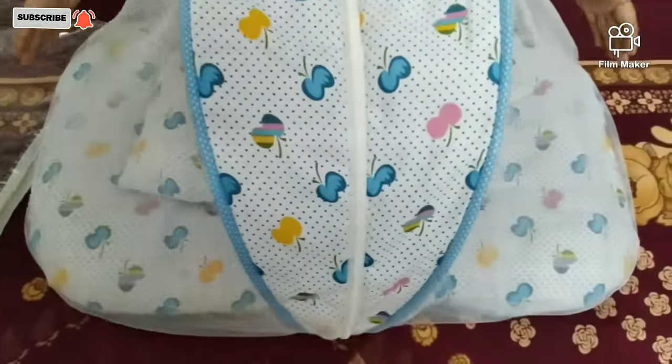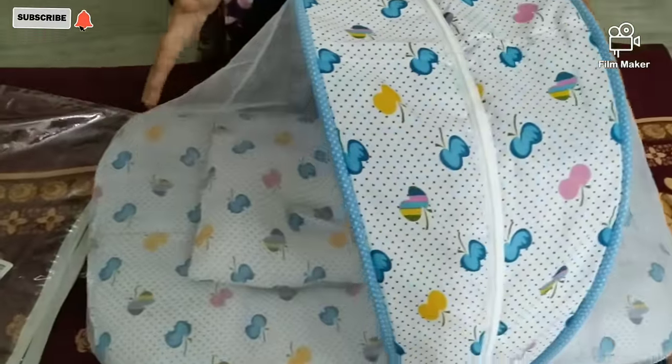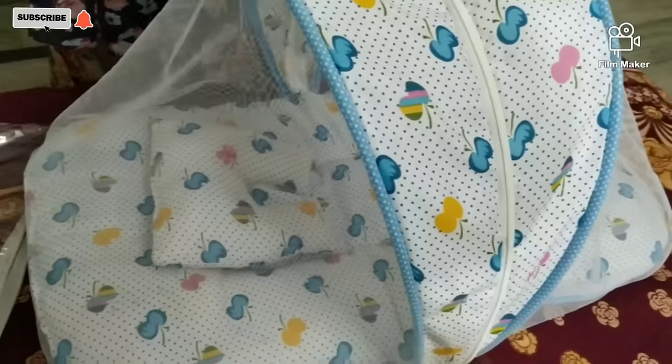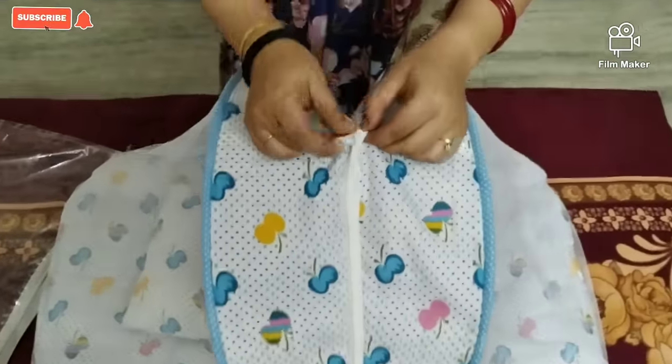This bed comes with a mosquito net — you can put your child in it and it has a lot of protection. You can see here it has a zip lock which is very easy to use.